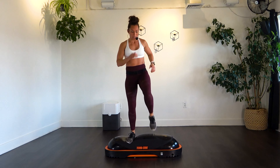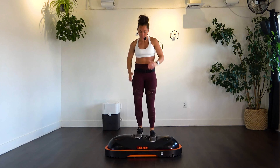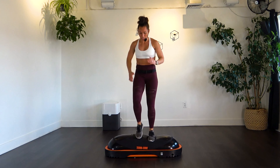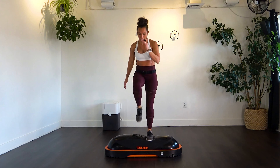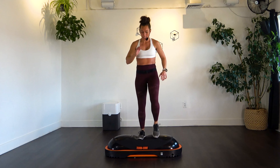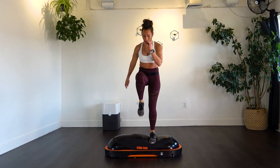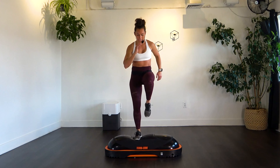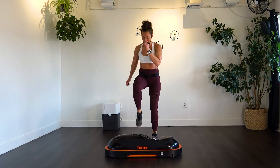Now those marches — bring that knee up into that chest. Speed it up a little bit if you can. This is our final round. Going for 20. Halfway. 19 and 20.